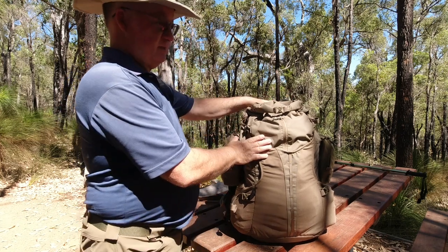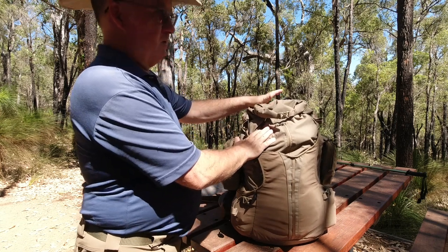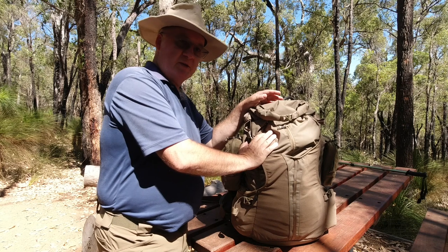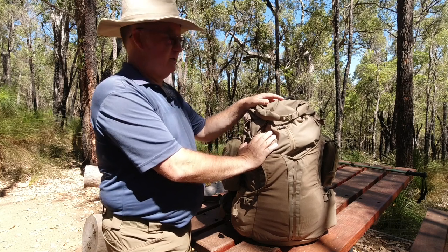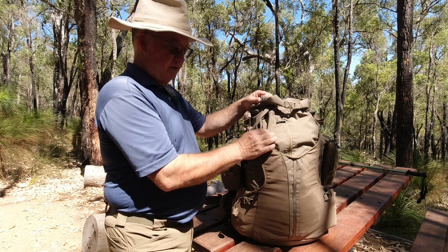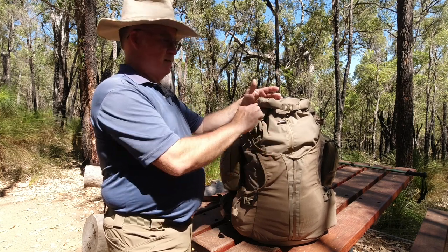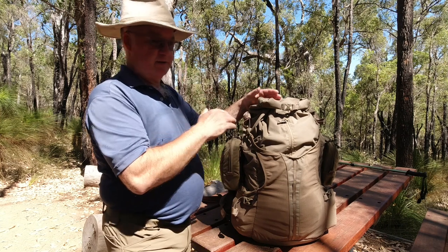It's a 40L pack from Helocontext - their lightweight one. It's about 1.2kg, which is pretty lightweight for their packs. It's a light Cordura fabric, but they never said what rating it is, so I can't say whether it's 500D or 750D or whatever.